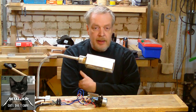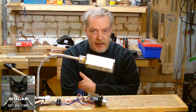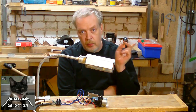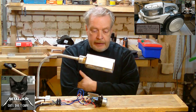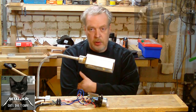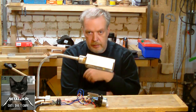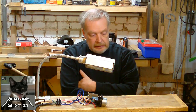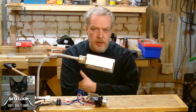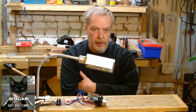So my idea had been: I've got some vacuum cleaners and I've got my old one, you can see over here. And I thought, this has got a speed control for the thing which is rotating and sucking the air. So why not use that to also control the speed of my lathe?